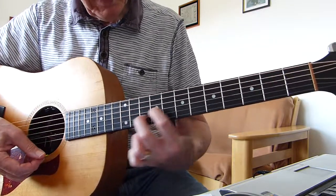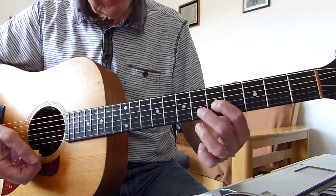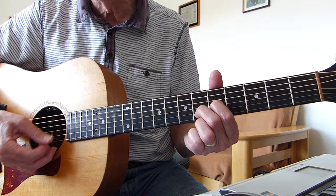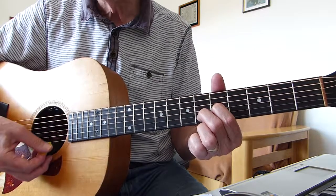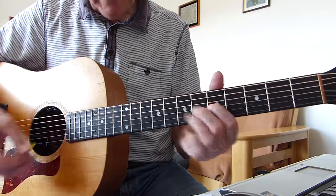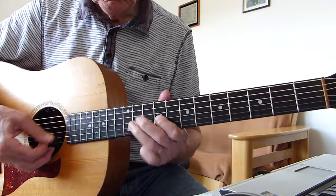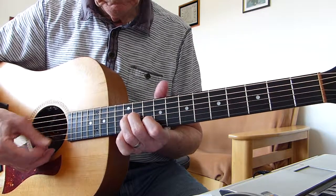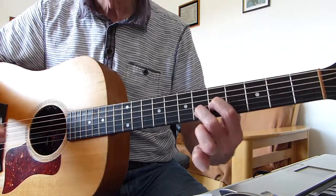Then finally we take this shape all the way back down to the 5th fret and then repeat — 3rd string on the 5th fret and the 2nd string is on the 6th fret, open 4th, open 1st, same picking pattern: four, three, two, one, two, three. And then you slow it down and end up with a strum. Something like that. So the whole intro is something like that.